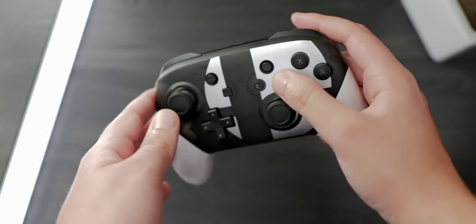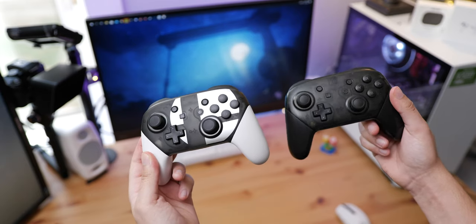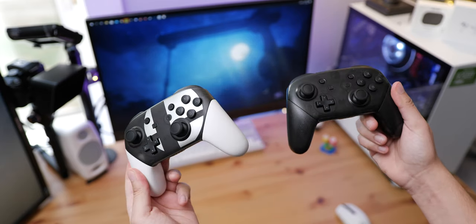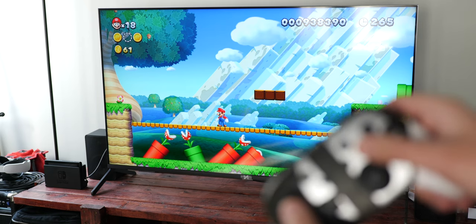The buttons are tactile and tight, and the thumbsticks are snappy and accurate. I went with the Super Smash Bros. design, which looks amazing, and the rubber and matte finish on this controller also feels great. With this in mind, my first thought was: did I just score a $70 controller for $20? So I ran to my Switch, connected the controller, which was immediately recognized as a Pro controller, and boom — I was connected.